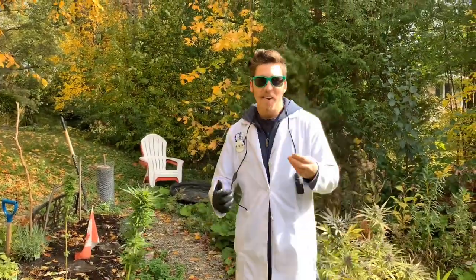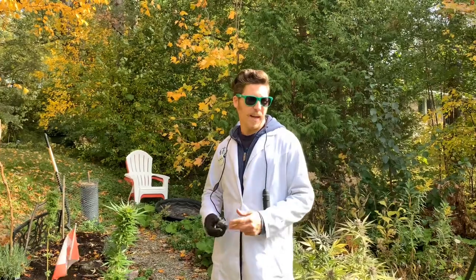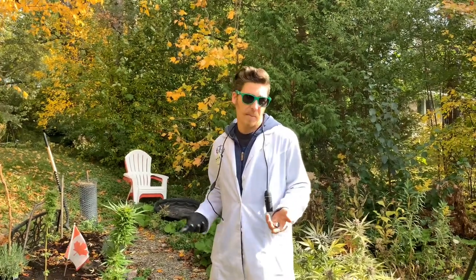Alright guys, welcome back! We're out here in the Backup Garden for some tips and tricks on how to harvest your cannabis plants, or when to harvest your cannabis plants.